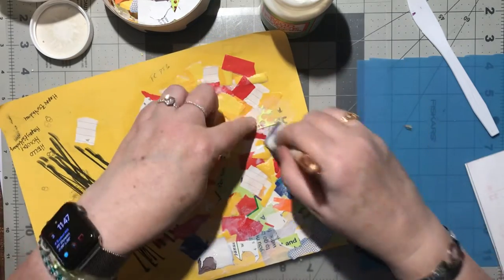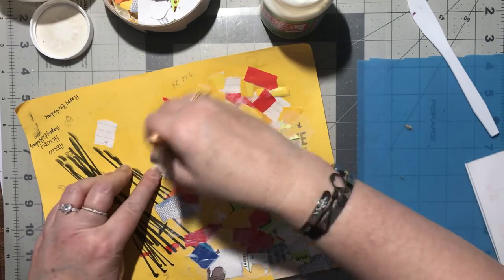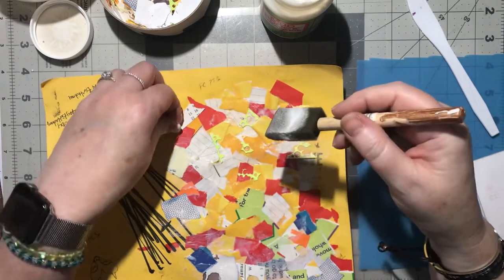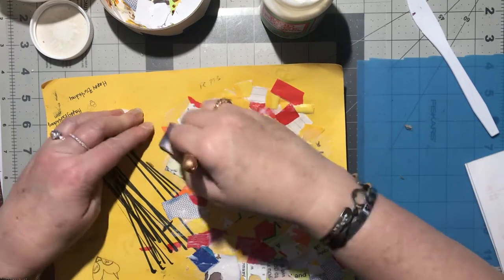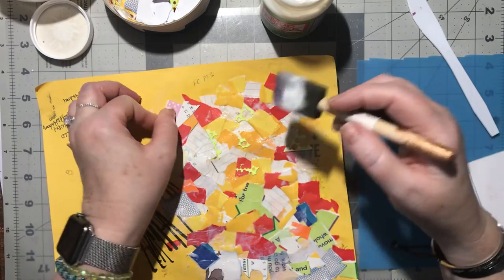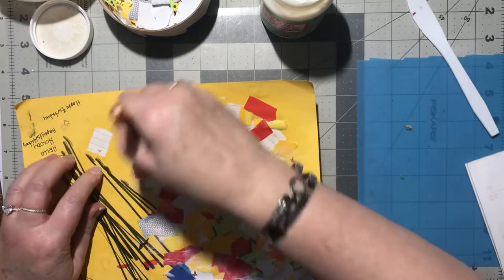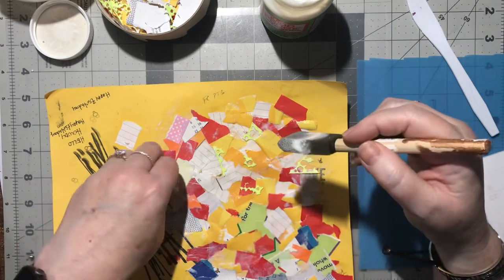She used composition books, and it was perfect because she could just turn the pages and do the next page. She would just keep adding her scraps as she collected those colors. I'm thinking of doing that next - sticking my scraps right in there instead of saving them like this. That is a nifty idea, a nice way to use up your scraps - why not?